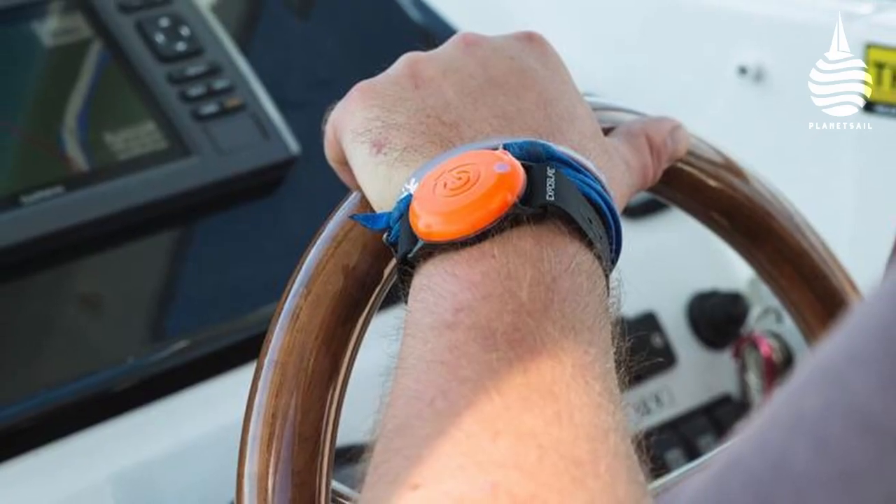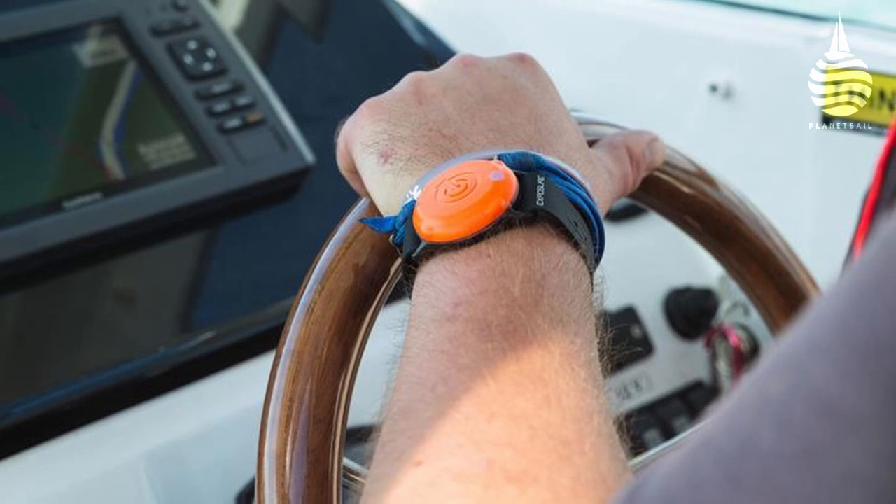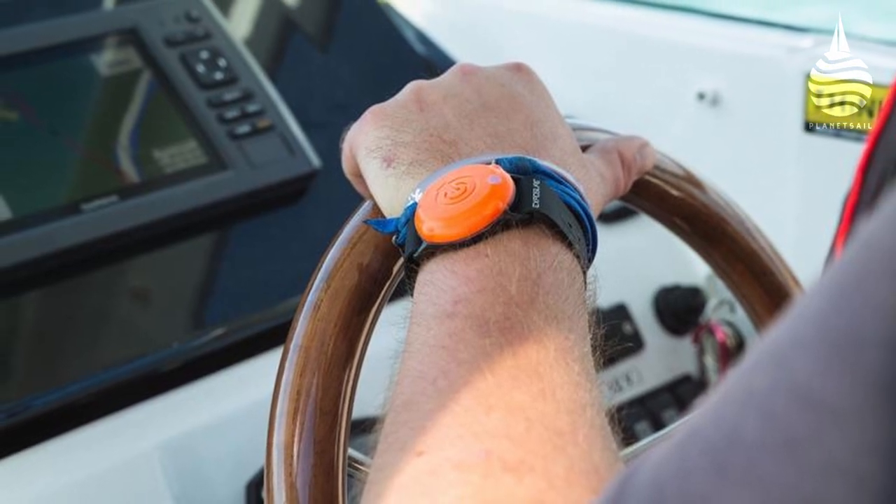Worn on your wrist, the watch-size transmitter maintains a wireless link which instantly cuts the engine if you go overboard. Here's how it works.